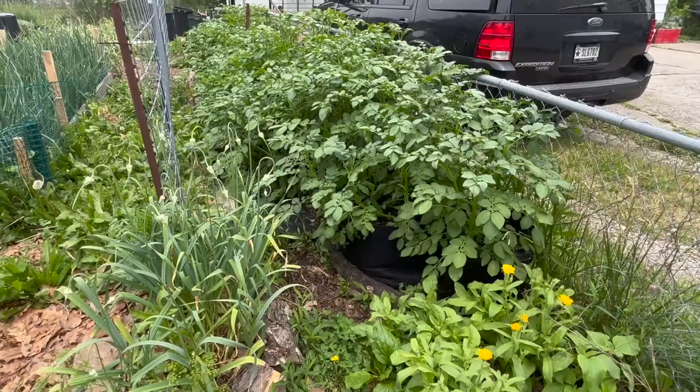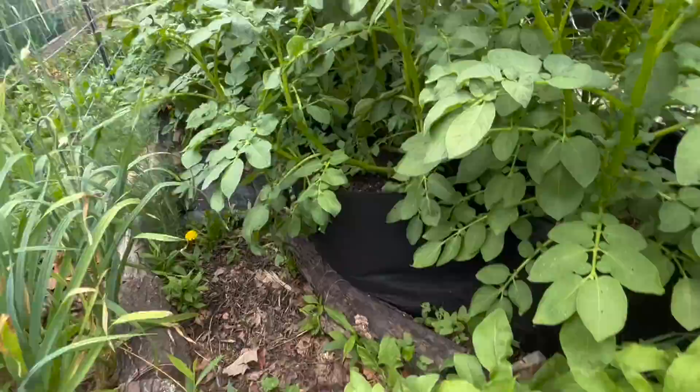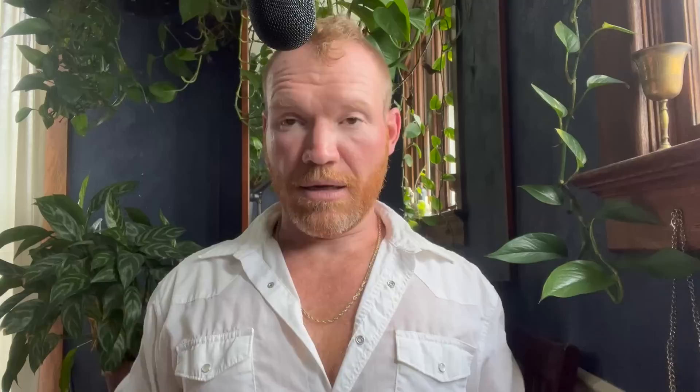Here are the collard greens — I've been eating these for days, super good, soft and buttery. And here is the hedgerow of grow bags. These are German butter ball potatoes — they are loving life, but I've got them on a drip line, and that is the secret.